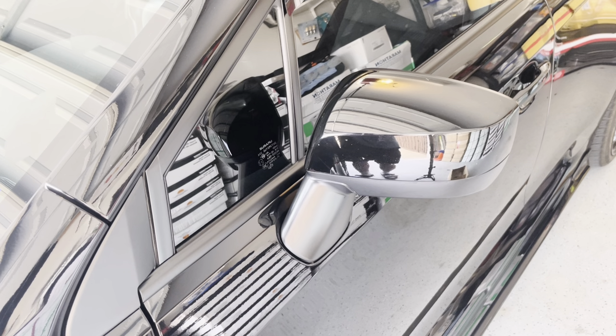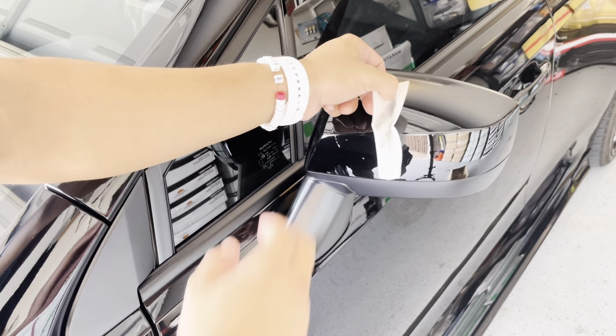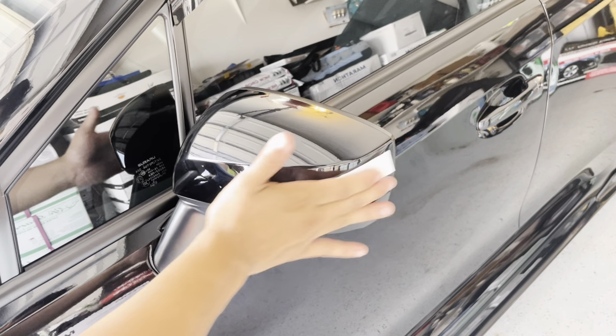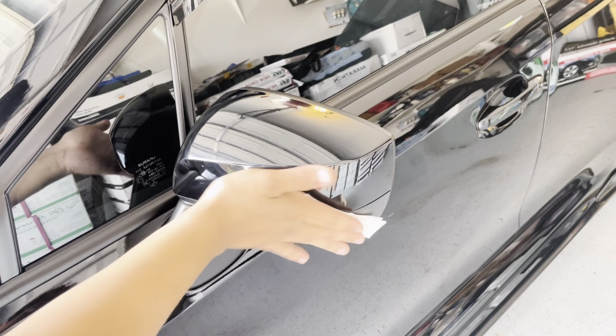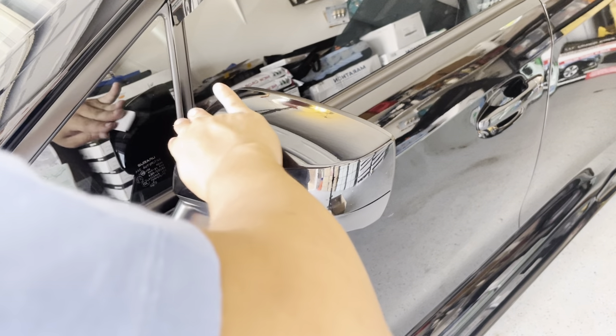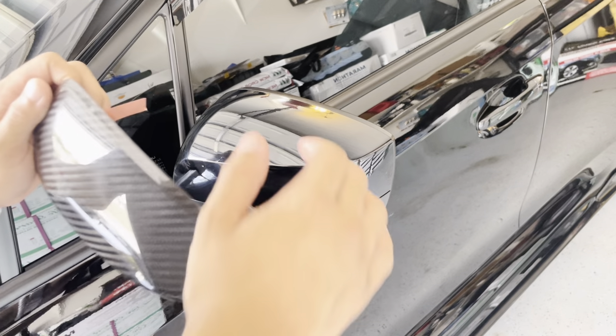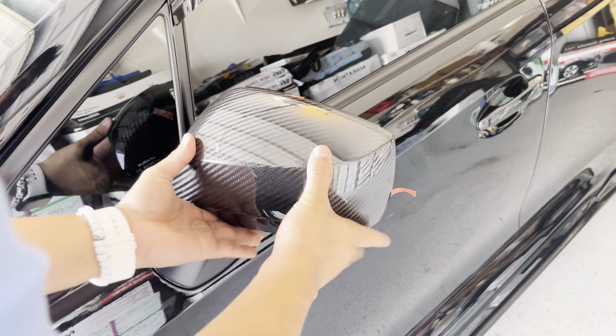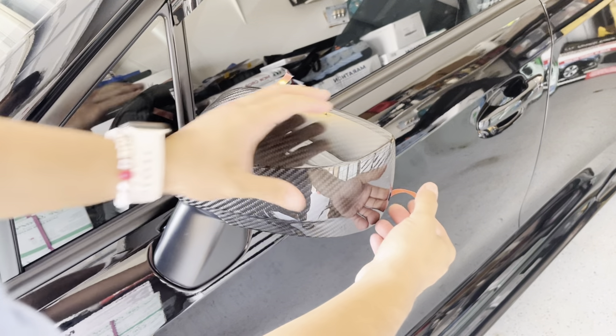Same process on this side — buff it down. Now the primer adhesive: I think it just cleans it up and makes it a grippier surface for the mirror. I'm going to make sure all these tabs are slipping out, push it up, squeeze that in — I'm going to do the sides first.